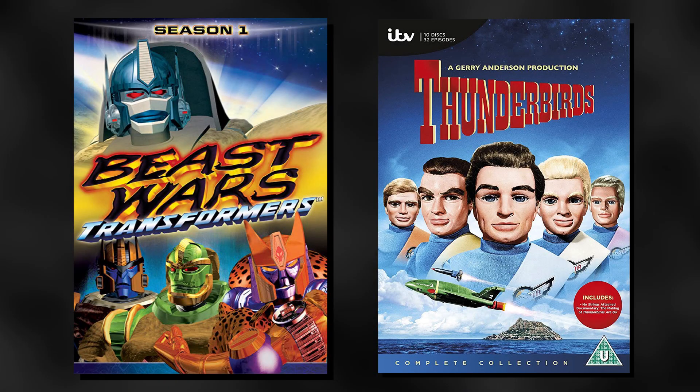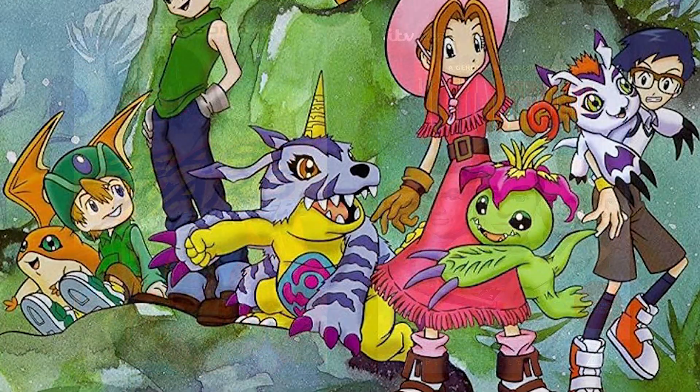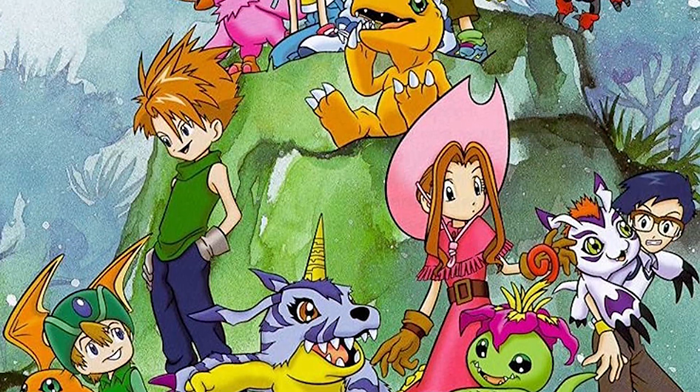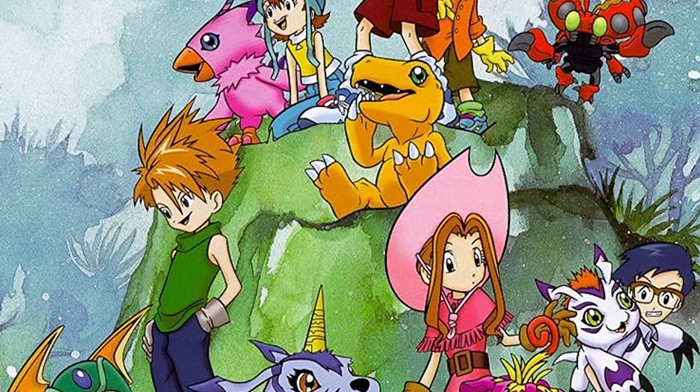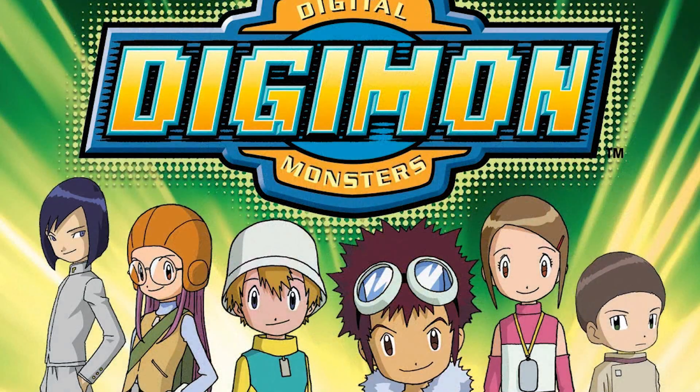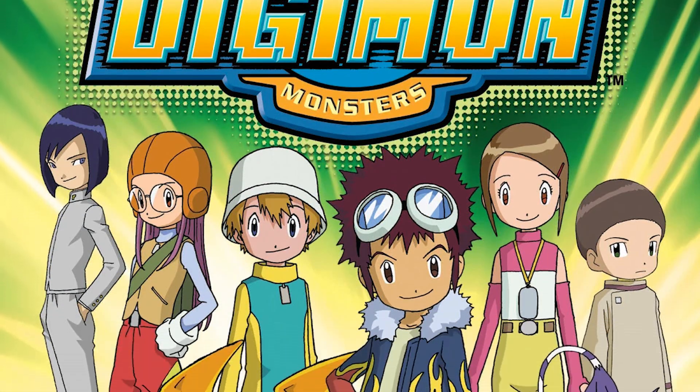Compared to Beast Wars and even Thunderbirds, Digimon Digital Monsters was a franchise I was a lot more casually into as a kid, and by that I mean I watched the first two series, known in Japan as Digimon Adventure and Digimon Adventure O2, and I liked them well enough.